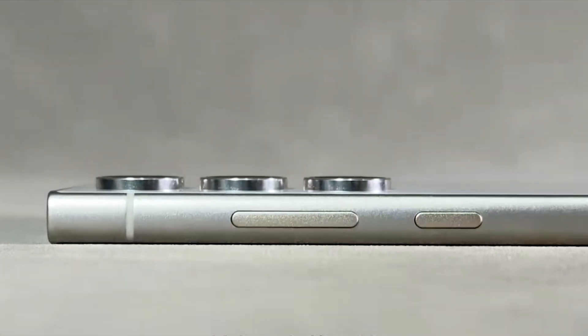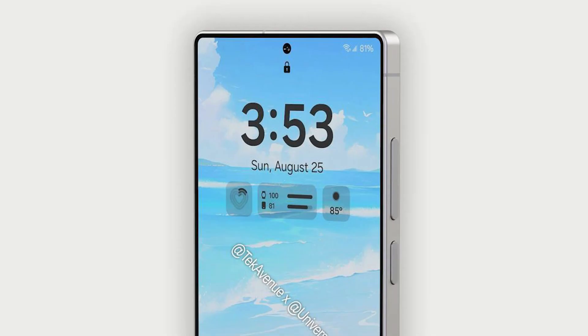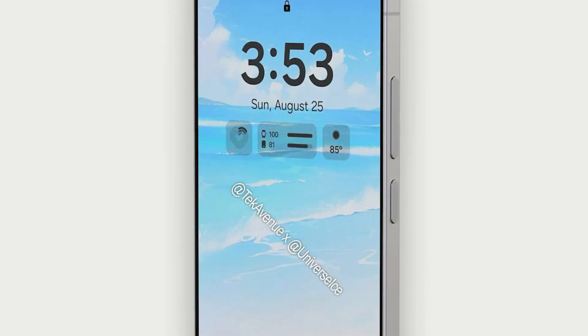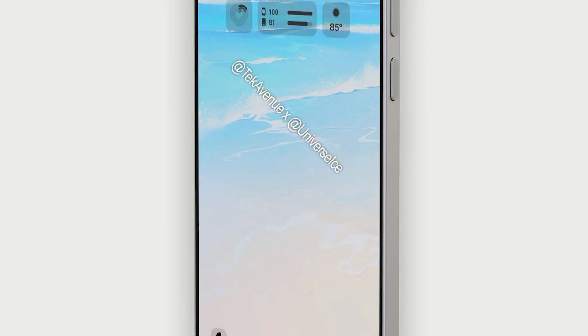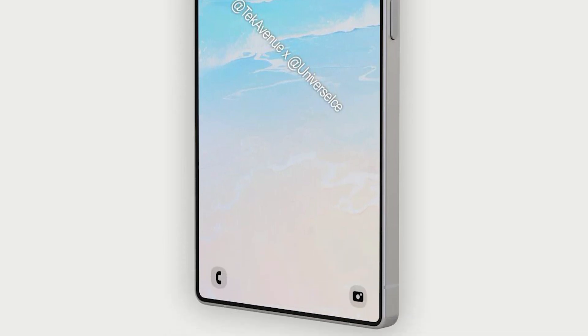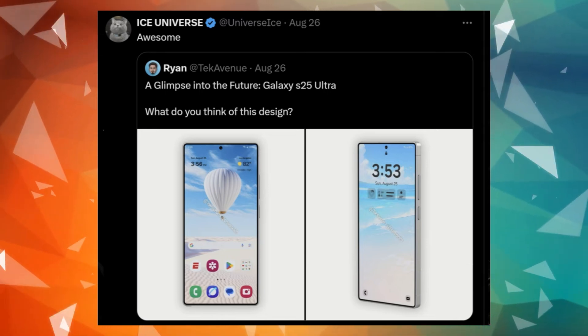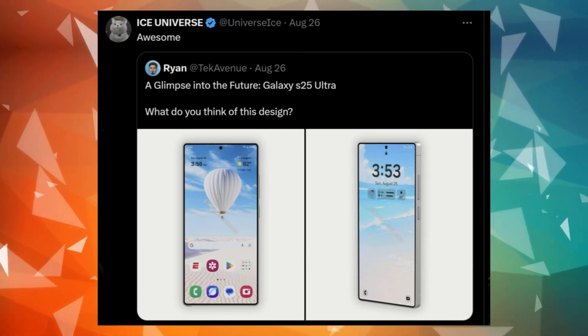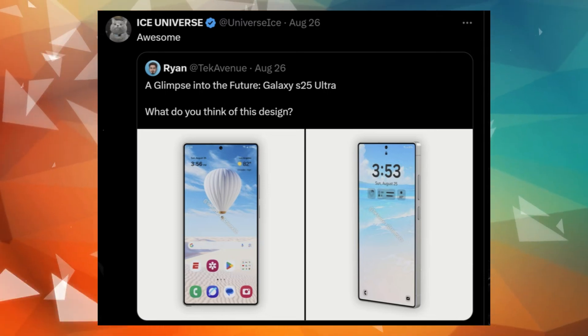Earlier in March, CAD-based renders of the Galaxy S25 Ultra were leaked. Now, new images show its side profile, revealing rounded corners and flat sides, similar to the Galaxy S24 Ultra, which has a selfie camera cutout at the top of the display. Tipster Ice Universe shared these supposed renders on X, showing the Galaxy S25 Ultra with narrow bezels and a hole-punch display design.